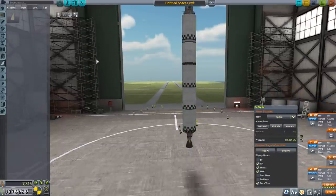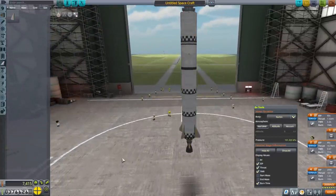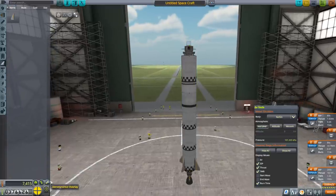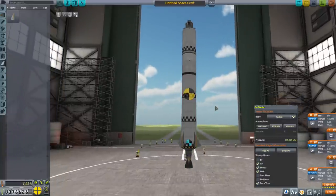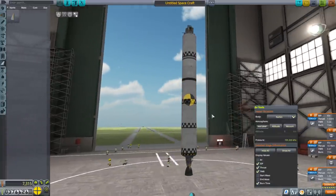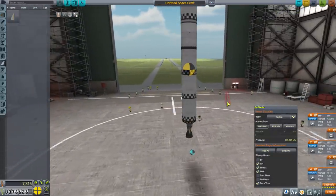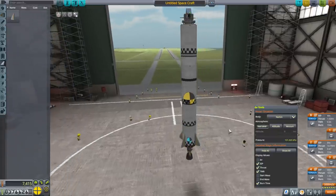Let's get the fins on. I know about the center of mass and center of lift, center of drag — actually it's supposed to be center of pressure — and it seems fine here. But if we take the fins off, the center of lift is all weird, because Kerbal Space Program doesn't really give you that kind of information very accurately unless you have FAR.